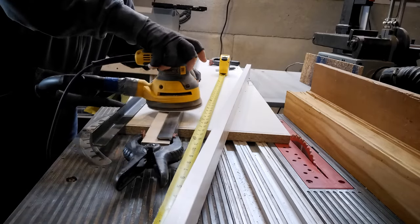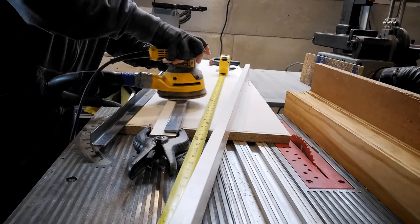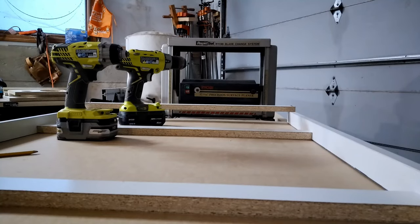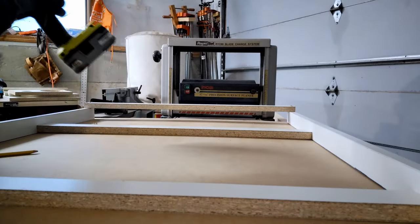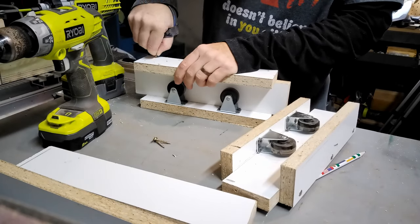A little tip here: that melamine is super slick, so if you take some tape and put it on there it will keep your fingers from sliding into the blade. I'm sanding down this rail to make it as smooth as I can because I want it to slide absolutely as well as possible.